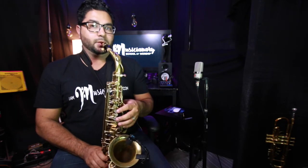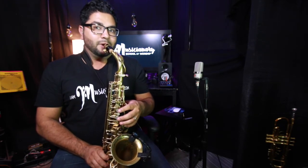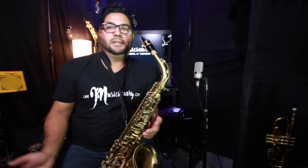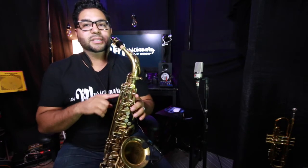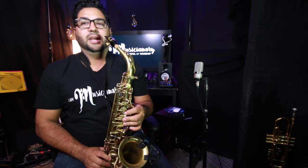I did it three times — you can see if you can get a note. I'm not pressing any buttons, not pressing the octave key; I'm just playing an open what they call C sharp.